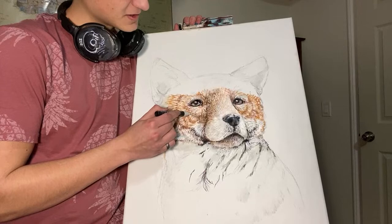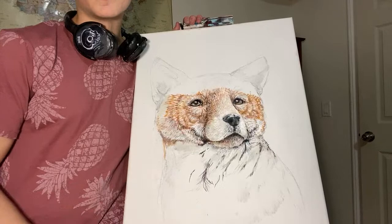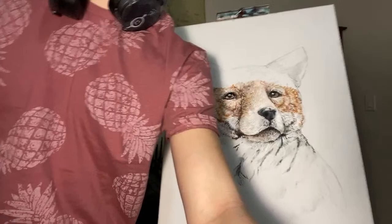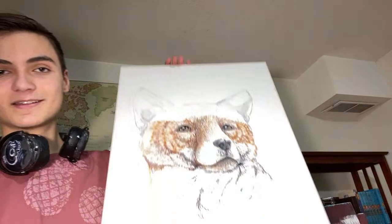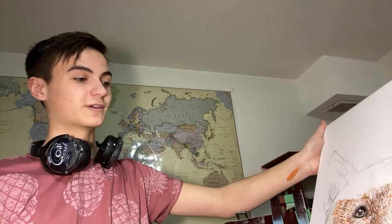Thank you guys all very much for joining me. This is what we got done today — I'm going to pull it out of the easel. I am pretty happy with it. It's looking pretty spiffy. You guys helped a lot — thank you very much for all your suggestions. It's looking really great. I'm going to finish this next live feed. Thank you all very much for joining, I really appreciate it. And until next time — bye.